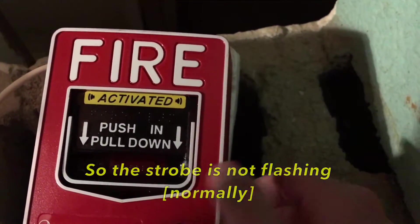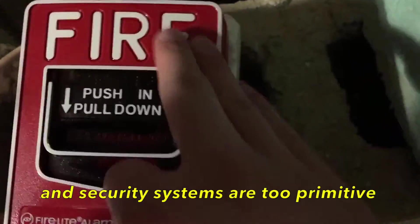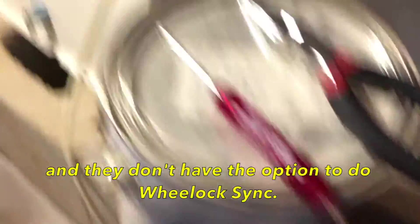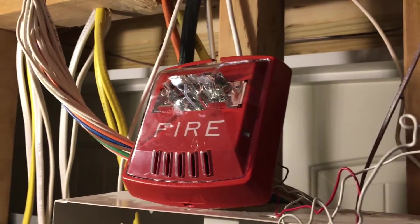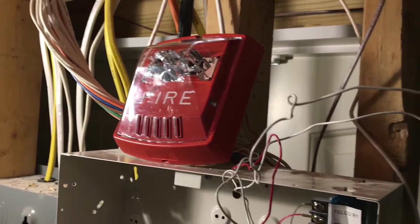The strobe is not flashing primarily because this is coded and security systems are too primitive — they don't have the option to do Wheelock sync. So the strobe will be flashing at about code three at the same time as the sounder.